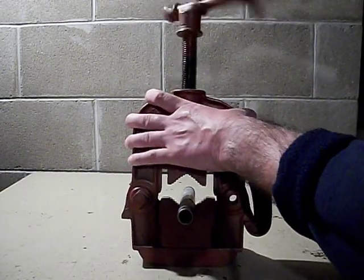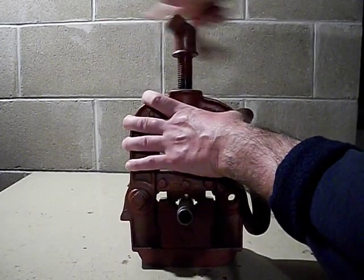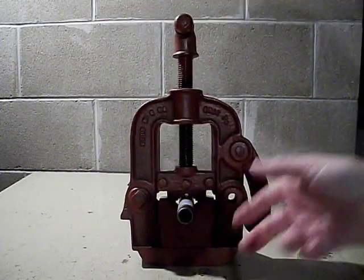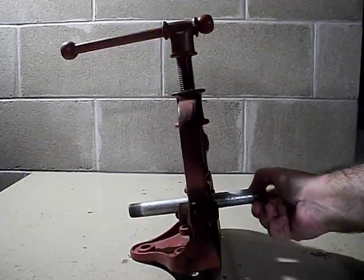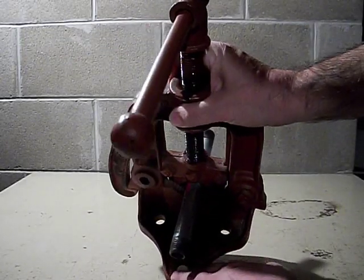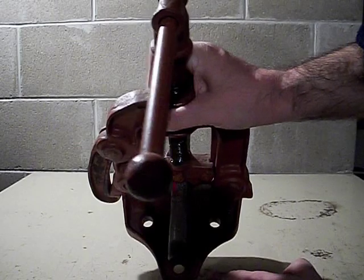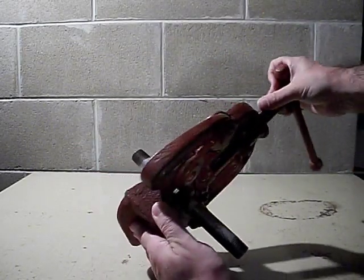You would then use a threading tool to cut a thread on the pipe — this pipe of course already has a thread on it. It has a three-hole contact and is designed to sit over the edge.